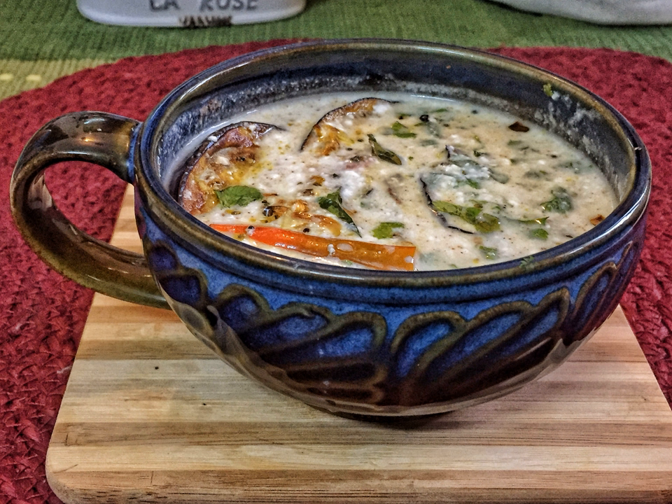Dahi Begana is an Odia dish prepared from dahi, yogurt, and eggplant, especially during festivals. This dish can be prepared without using onion and garlic when they are not allowed in some auspicious festivals.